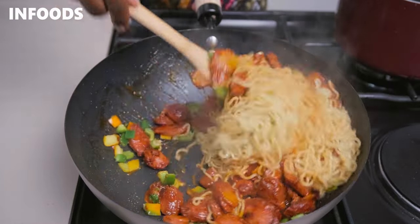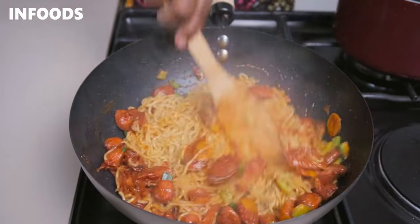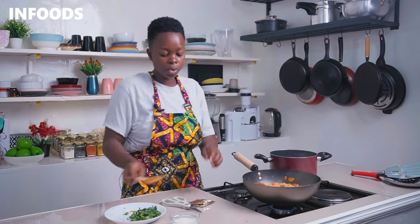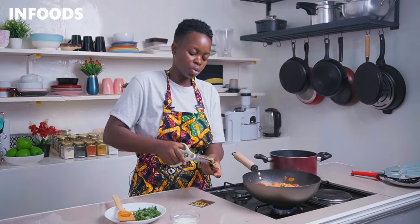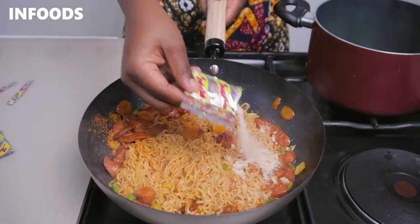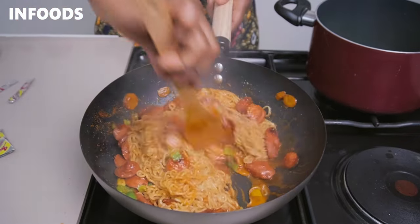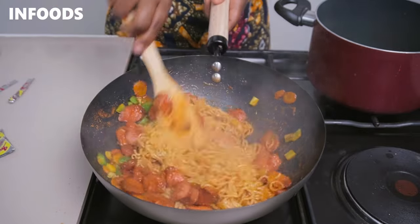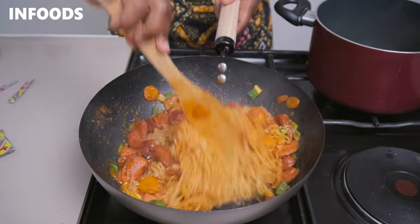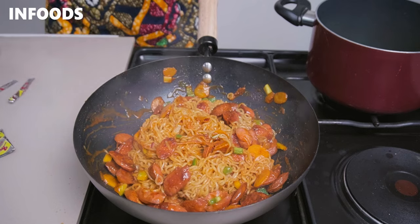Just look how saucy the noodles are looking — this is so delicious already! Adding capsicum at this point along with a little bit of the noodle boiling water. The capsicum adds a very nice aroma. As the noodles finish cooking, add in the seasoning packet that comes with the noodle packaging, along with some chili. If the noodles are sticking to the bottom of the pan, just add a splash of the noodle water. Lastly, garnish with some coriander.